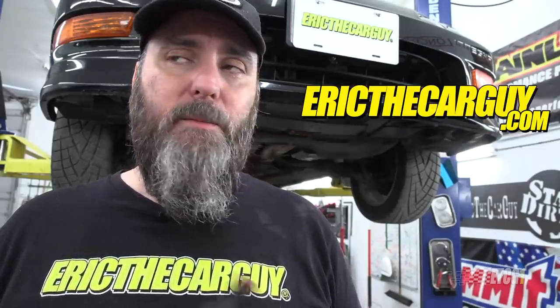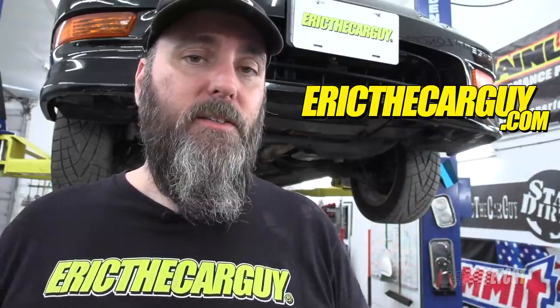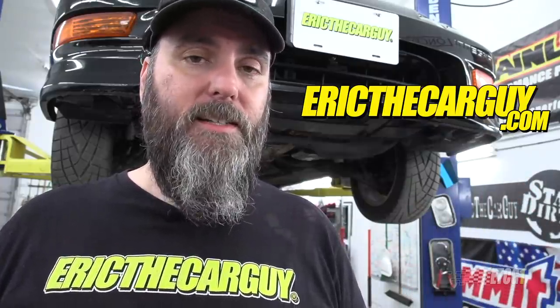Anyway, if you have automotive questions, I'll post the link in the description to ericthecarguy.com along with a link to other useful information and videos that might be related to this. Please be sure to like, comment, subscribe, and share this video with the world — hopefully you'll be able to help somebody out. Thank you so much for watching today. Be safe. Have fun. Stay dirty. Push with an open hand. I'll see you next time.